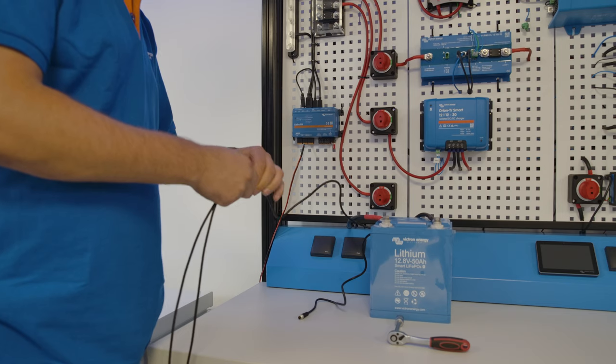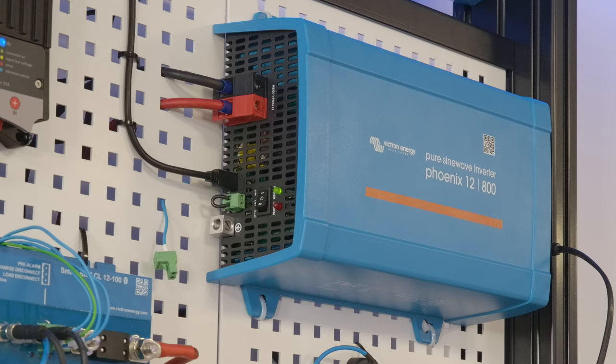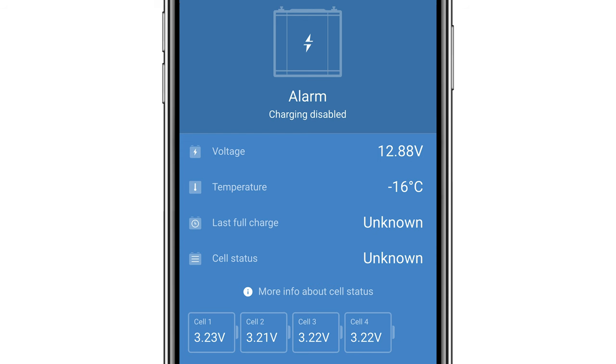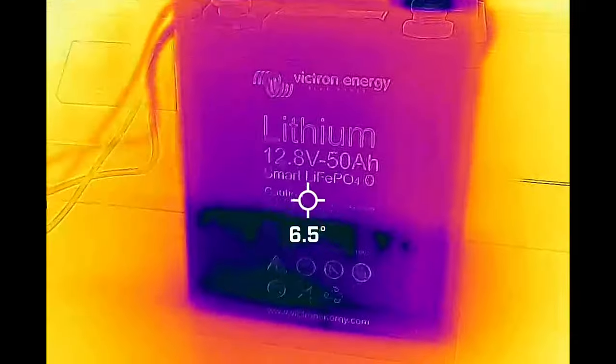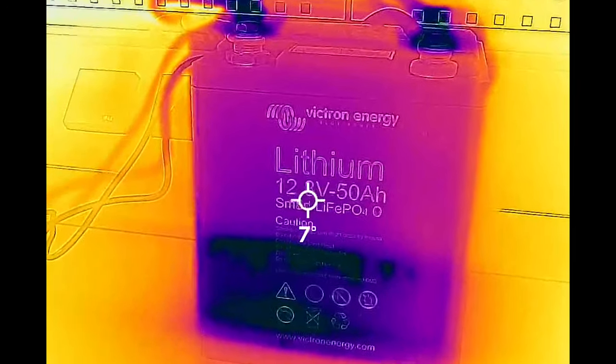The 230 volt load for this test was a spare camera battery and charger, and despite the negative temperatures you can see a load was allowed as the voltage dropped. We continued to allow the battery to warm up and at six degrees the battery changed to ready for use. So the battery allowed the ability to charge normally now that it was above five degrees Celsius.